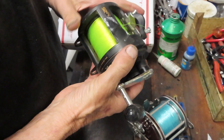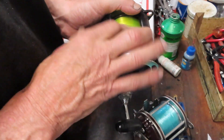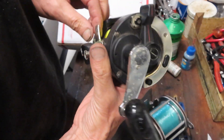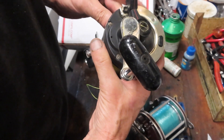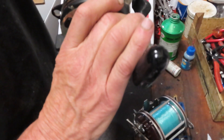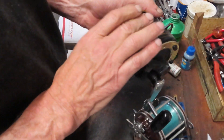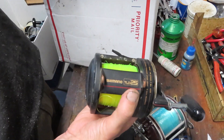Next up is a Shimano TLD with a lever drag system. The lever drag doesn't appear to go into free spool — actually, there's some line wrapped here. It's full, taped down. This one probably just needs adjustment and cleanup. If I haven't done the TLD-25 yet, I will. The T stands for Triton — it was part of the Triton series.